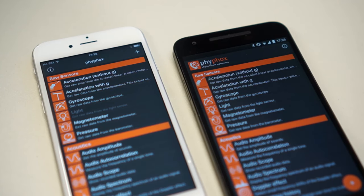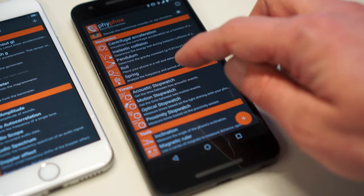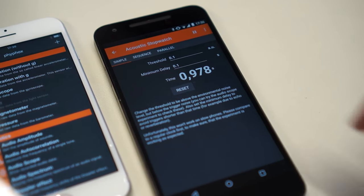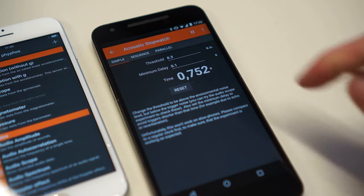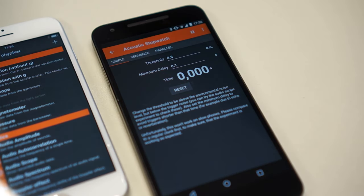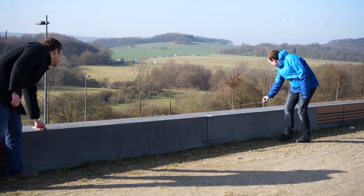If you work in pairs in a quiet place, all you need is two phones and a tape measure. You will need FreeFox on both phones, which you can get for free from FreeFox.org. On both phones, open up the acoustic stopwatch and start the measurement. Increase the threshold until the background noise does not trigger the stopwatch anymore. Then place the phones a few meters apart and measure their distance.